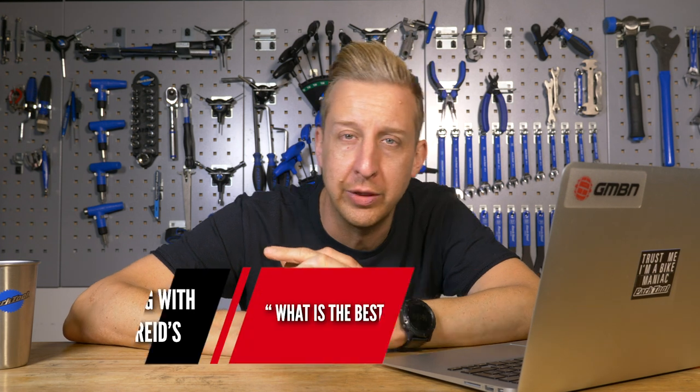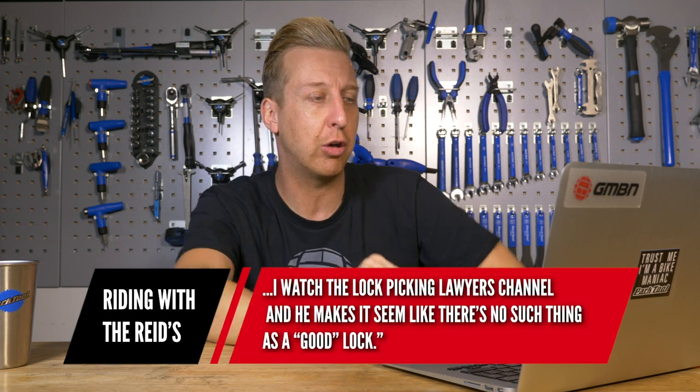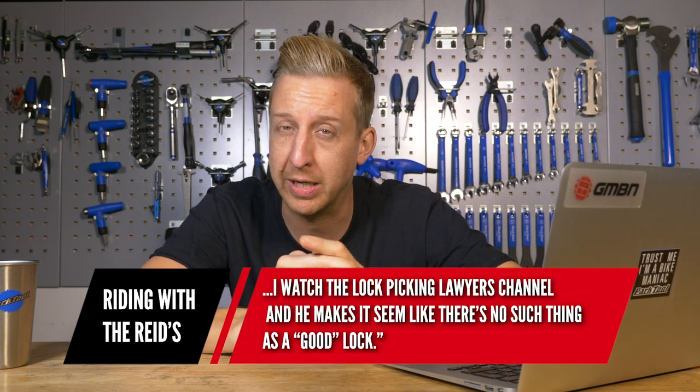This one's from Riding with the Reeds: What is the best bike lock, preferably cable? I watched the Lock Picking Lawyers channel and he makes it seem like there's no such thing as a good lock. That's a really hard question. Well, it's certainly not a cable lock because cable locks are going to be the easiest locks to break out of all the locks on the market.